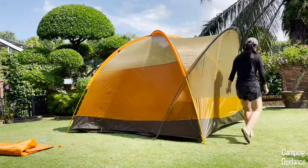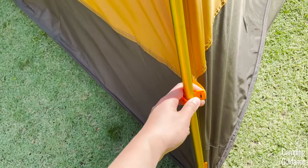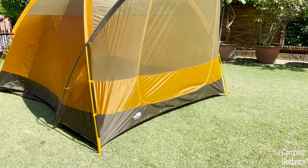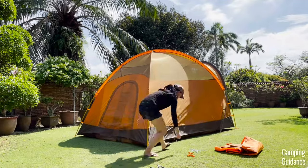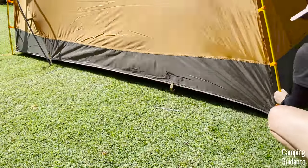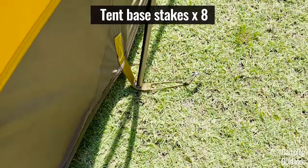With these three poles set up, it's time to attach all the pole clips — 10 in total. Each side of each orange pole has two pole clips, so eight orange pole clips altogether, and each side of the black pole has one clip, so two black pole clips. I really like the color coding of the pole clips as well. Now stake down the tent body — each length has four stakes, two at the corners and two more stake loops in between, so eight stake loops in total for the tent base.